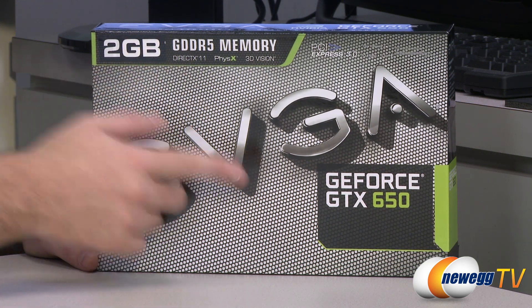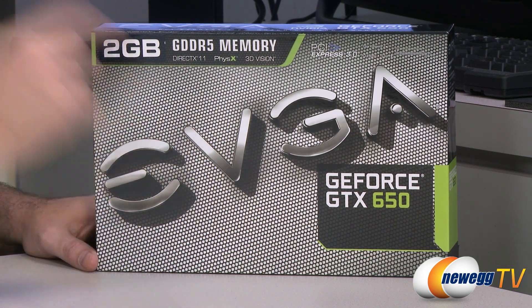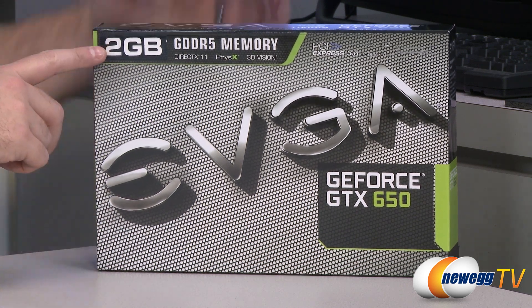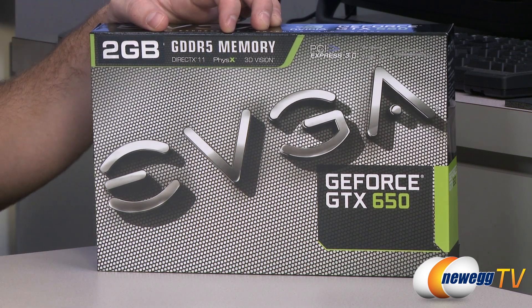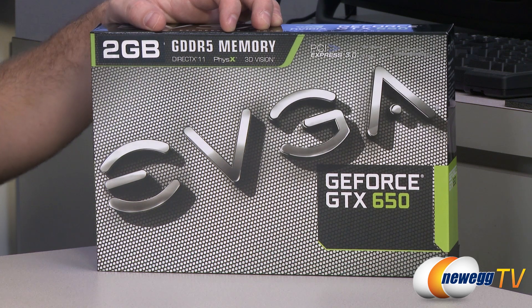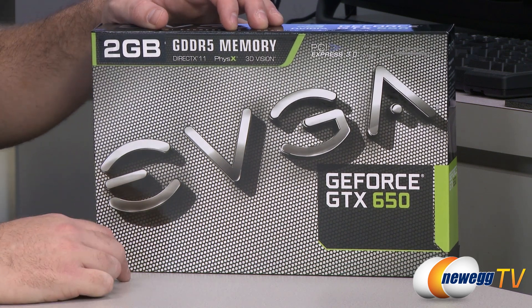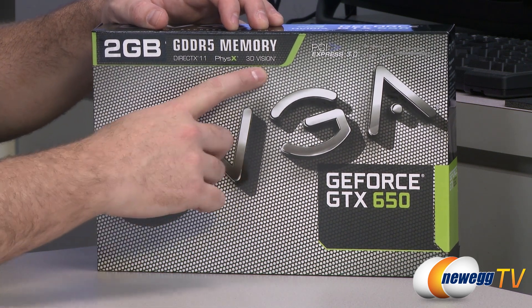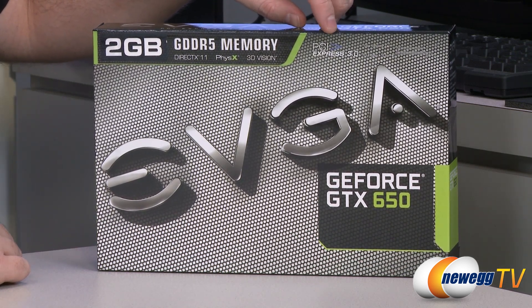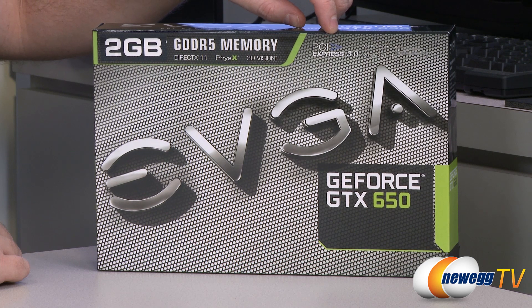With the 660 they came out with the GK106, and the 650 has the GK107. This is a 2GB version, so you get 2GB GDDR5 memory frame buffer running at 1250 MHz on a 128-bit bus. You get support for NVIDIA features like PhysX and 3D Vision, as well as DirectX 11.